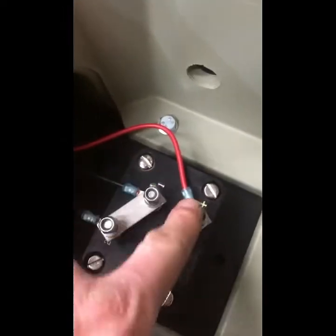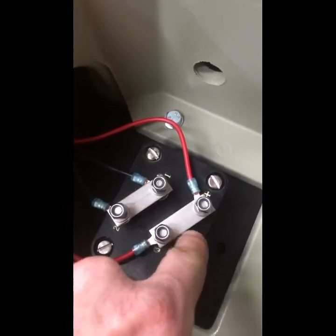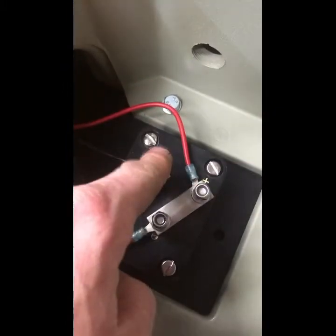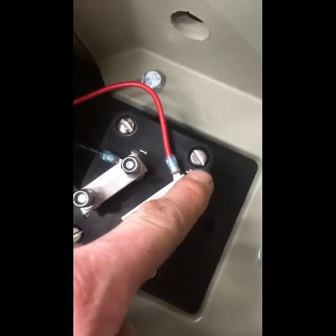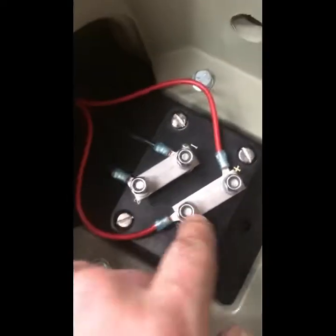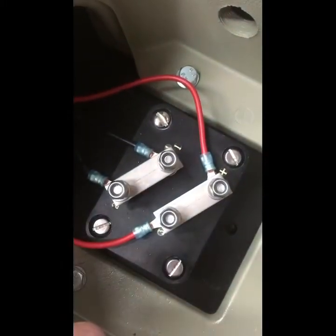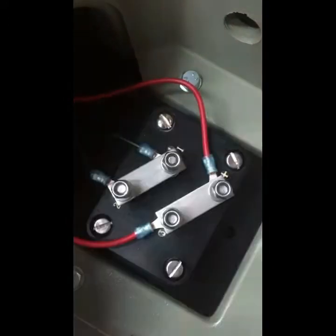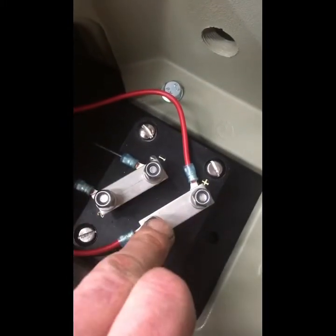Looking inside, we have our terminal connectors. You have some connecting straps across here. At the moment these are in parallel. If our incoming wire is coming on the negative and the positive — one and four terminals — then you need to make some connections. For 12-volt connections, you strap out one to two, three to four, and that puts them into parallel. For the 24-volt use of the system, same head — you strap out two to three, get rid of the others, and that puts them into series.